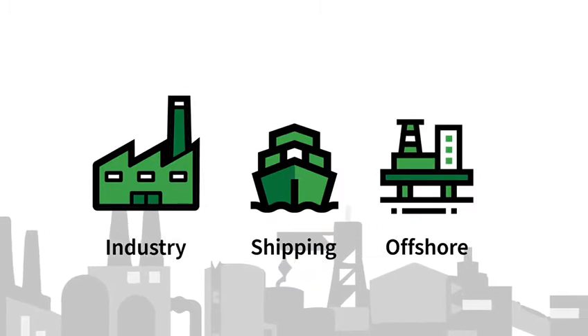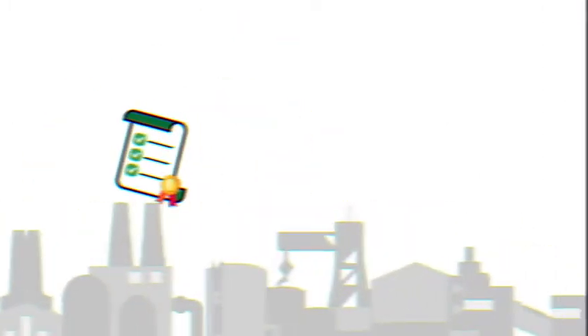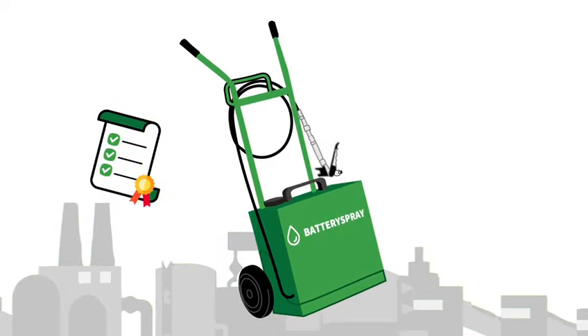The Battery Spray method requires three things: training, Battery Spray equipment, and the Battery Spray app.